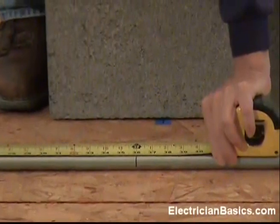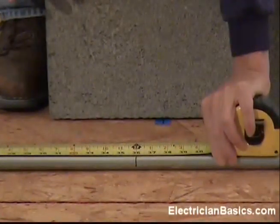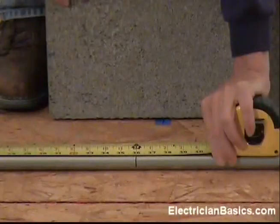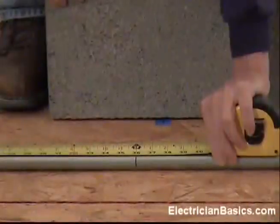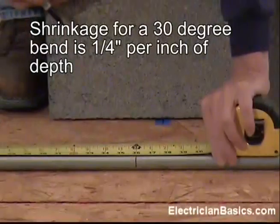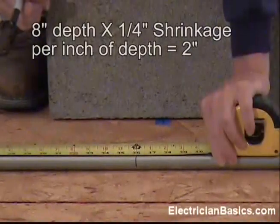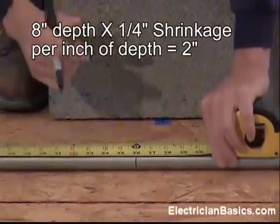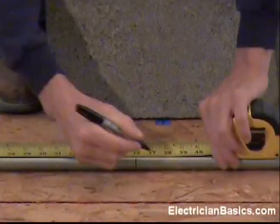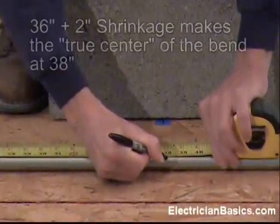Remember from earlier that the shrinkage on a 30-degree bend is one quarter inch of shrinkage for every inch of depth. We know our block is 8 inches in depth. So 8 times one quarter of an inch — 8 quarters of an inch is 2 inches. So we need 2 inches for shrinkage. We add 2 inches to 36, which makes 38.